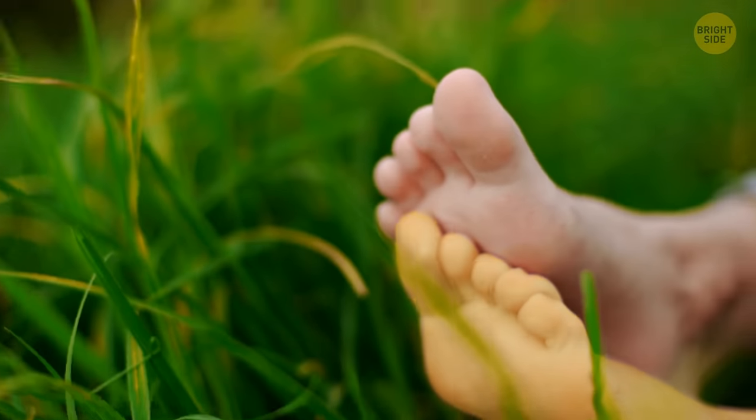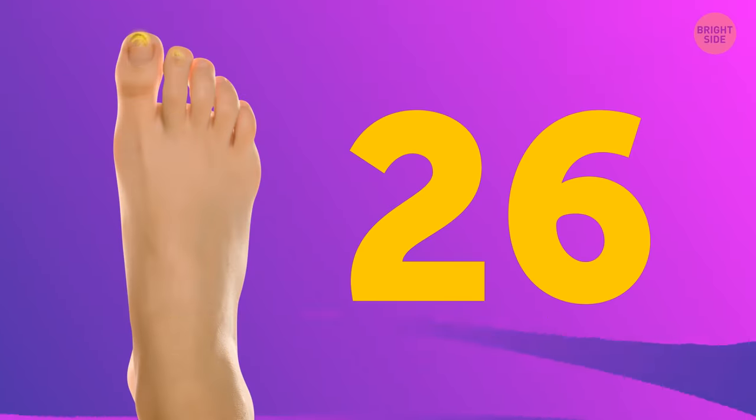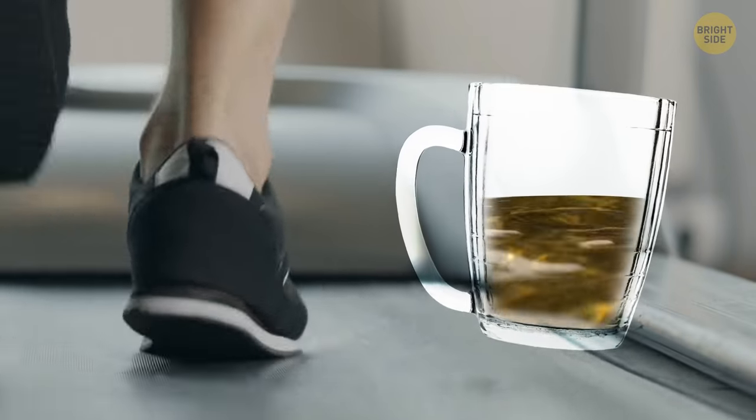Check this out. Each human foot contains 72,000 nerve endings and 26 bones that help us stand upright and walk. It also has 250,000 sweat glands that can produce up to half a pint of sweat every day.